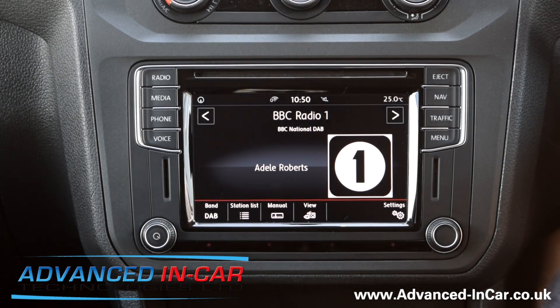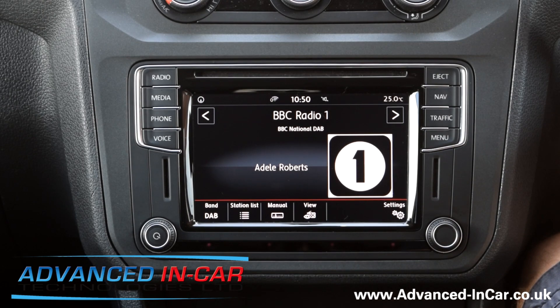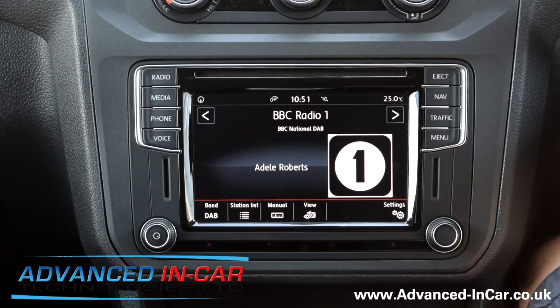Hi guys, it's Tim from Advanced Link Card Technologies, and today we've been working on a 2017 Volkswagen Caddy for a main Volkswagen dealer. It's got the navigation system in it as standard, so this means that we can fit a reversing camera to it.